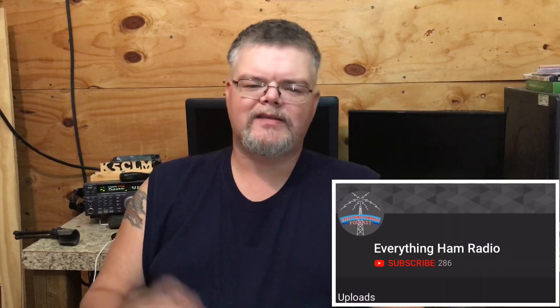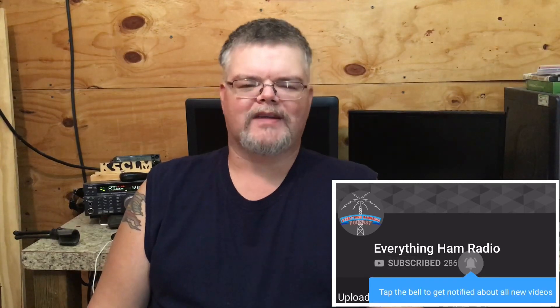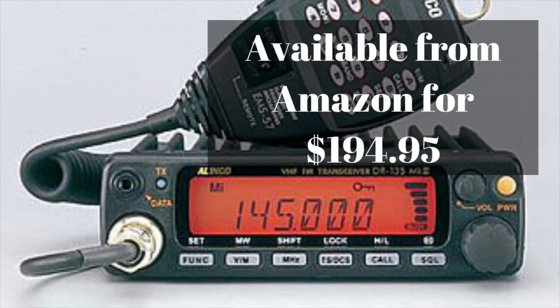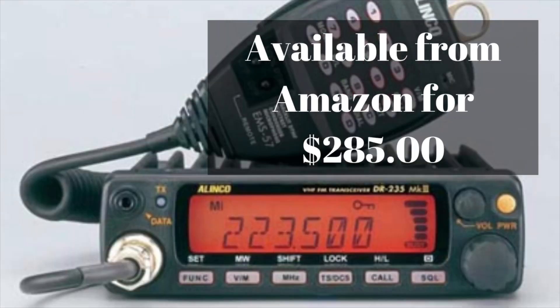Make sure you click on that subscribe button in the bottom right hand corner as well as the bell icon so you don't miss anything. The Alinco DR-135 retails on Amazon right now for $194.95. The DR-235 retails on Amazon for $285. There are affiliate links in the description below for both of these radios.